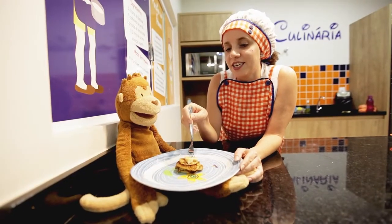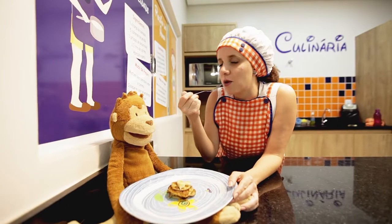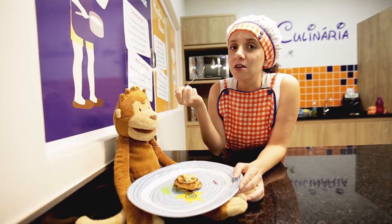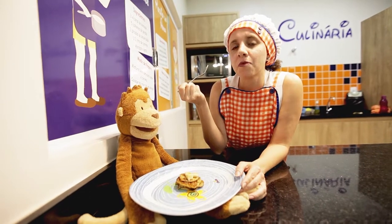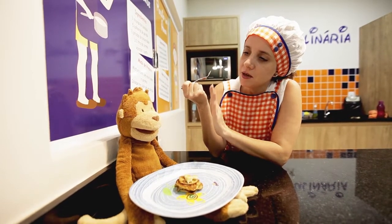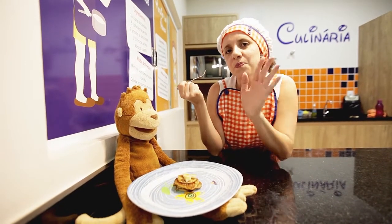Agora eu e o Monkey vamos saborear essa receita. So delicious! Até a próxima aula, bye bye Monkey, see you next class, vejo vocês na próxima aula, tchau!